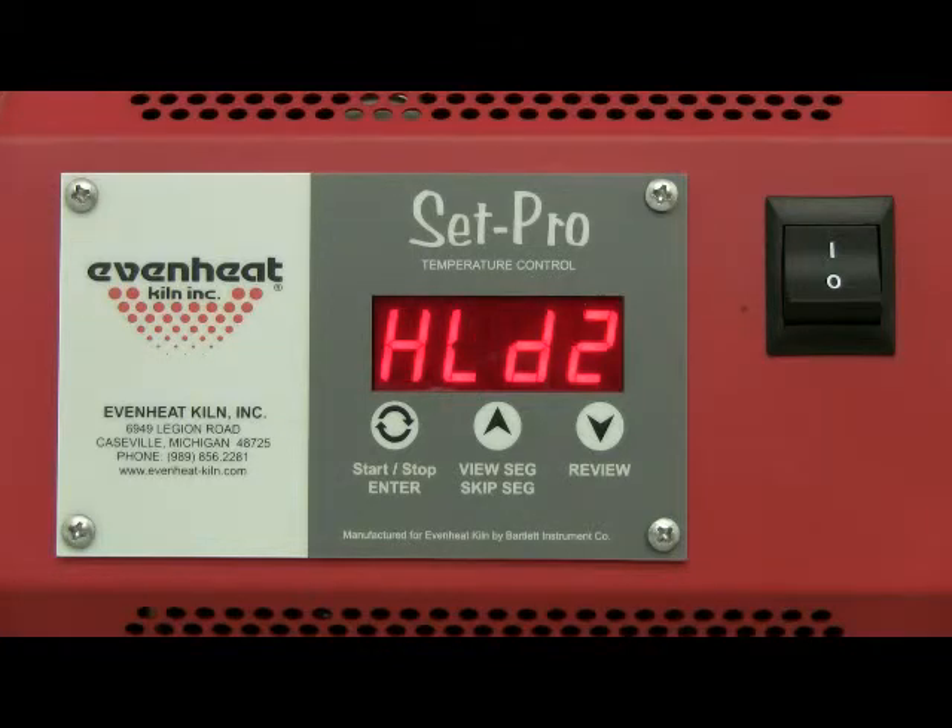The display now reads HLD2, which is asking for the amount of hold time the temperature will be held at 1828 degrees. Again, we'll choose not to hold the temperature. Press the enter key to store your choice.